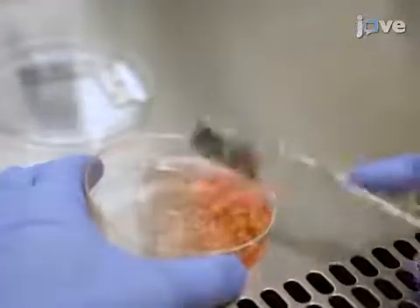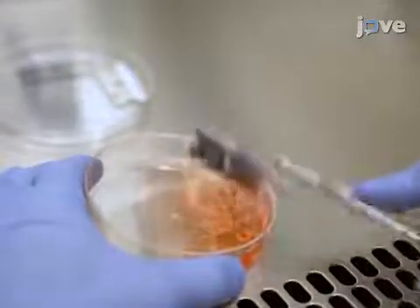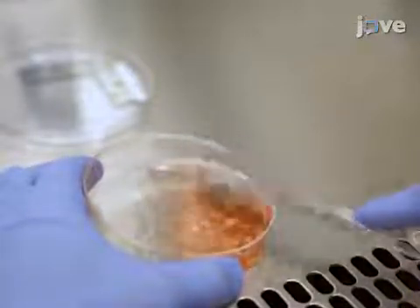Then, using the curved hemostats to grasp a razor blade, mince the tissue finely while removing the blood vessels or meninges. The final tissue fragment should be smaller than 1 mm. Afterward, transfer the tissue into a clean tube.